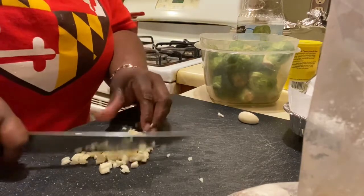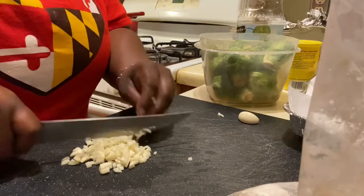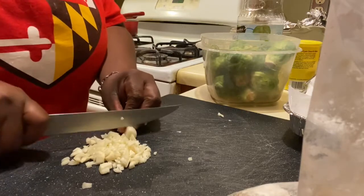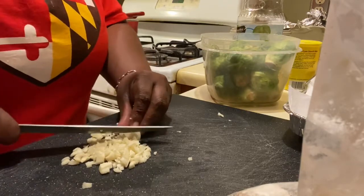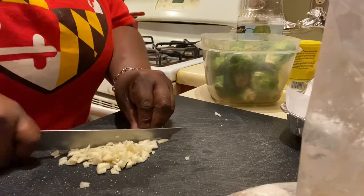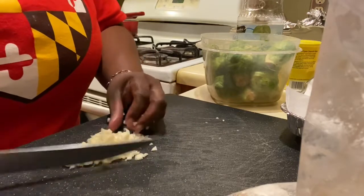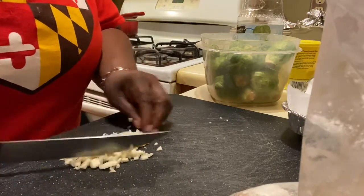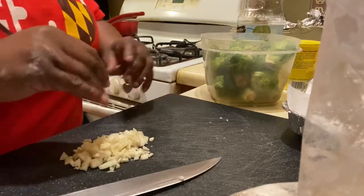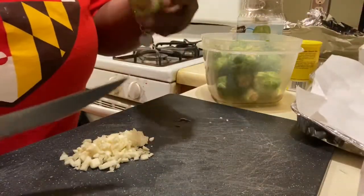I think fresh garlic is so much better than the stuff they put in the jar that people use because they don't feel like chopping it. It's easier to just scoop it out of a jar, but whatever is in that jar preserving the garlic — it's not fresh. It also has an aftertaste. So keep that in mind. Our garlic is chopped.